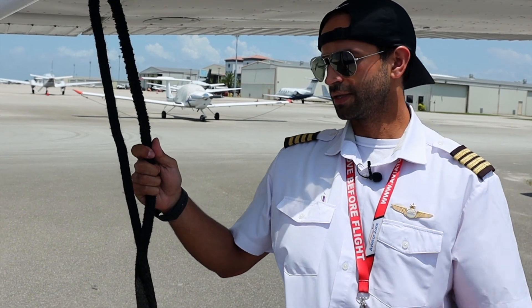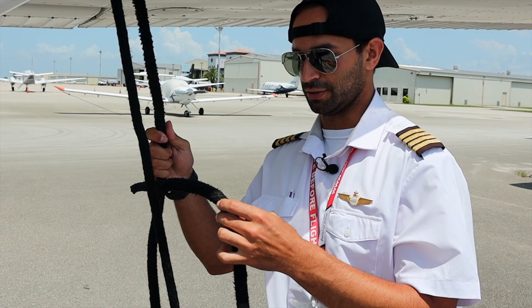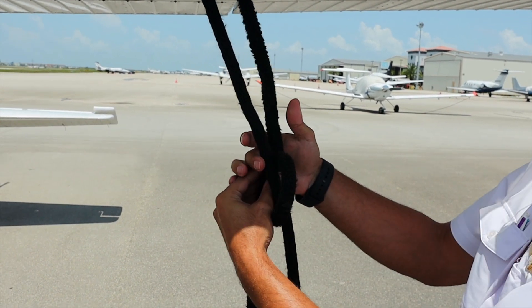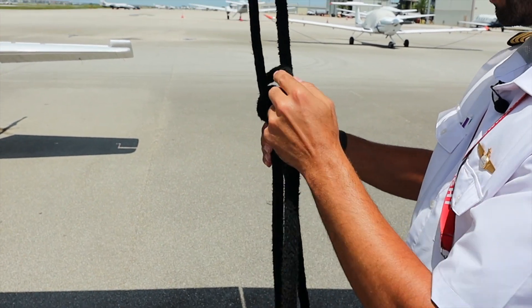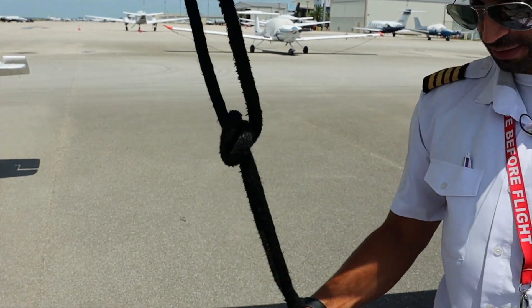Now that you know how to tie down the airplane properly, we're going to tie it down improperly so you know what not to do. We're doing the same process, but sometimes we leave this one too loose right here. We tie it down and pinch the knot, but now this has too much slack.